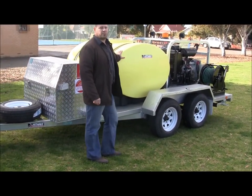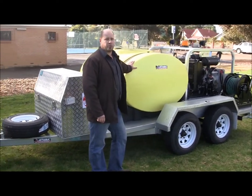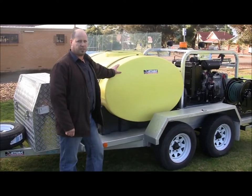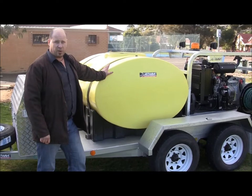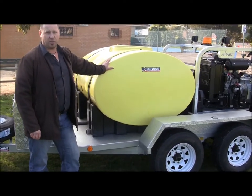Hi, I'd like to talk to you about some of the products we make here at Jetwave Industrial Equipment. This is one of our custom made machines — a diesel driven hot and cold water pressure washer running at 3000 psi, 21 litres a minute. This particular unit is going up to Foxy Mines in Far North Queensland. It's what we class as a mine-spec machine, which is compliant to their requirements.